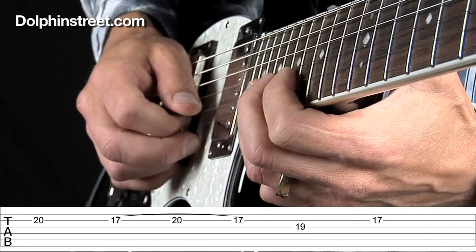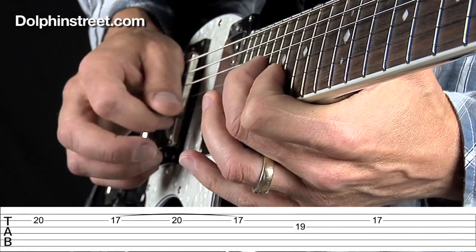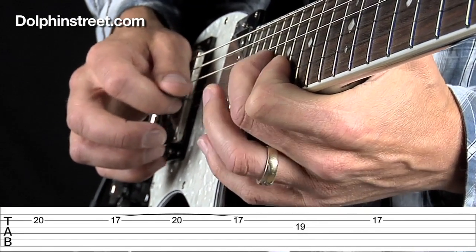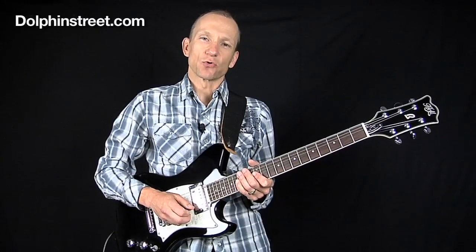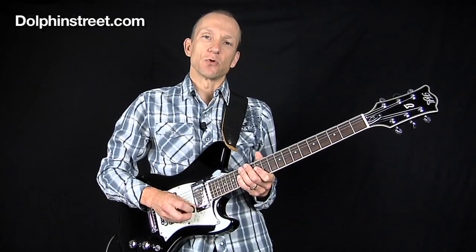This is what the right hand is doing. There you go. I hope you enjoyed these short Jimmy Page style licks. Please subscribe to my YouTube channel so you get notified when I publish a new lesson. All right, I'll see you soon.